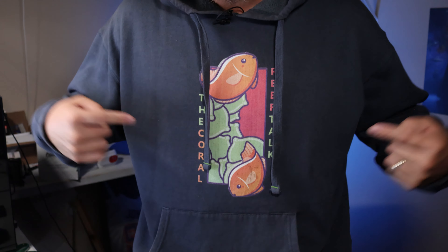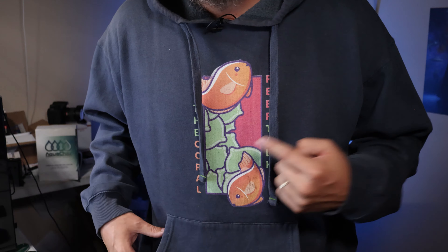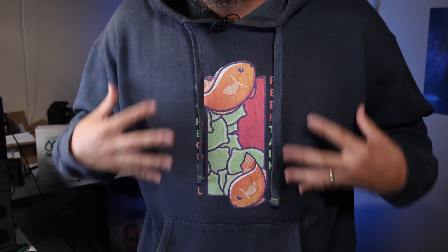Did you know Coral Reef Talk had a hoodie? You can get this hoodie at the Coral Reef Talk shop — the link will be in the description below. Here's a closer look: this is the Coral Reef Talk hoodie with the mated clownfish pair logo on the front. This is my favorite thing in the Coral Reef Talk shop, so go ahead and check that out.